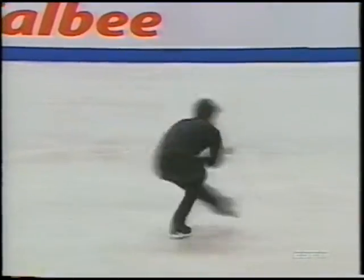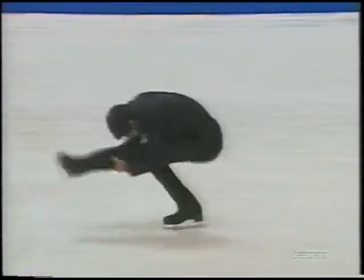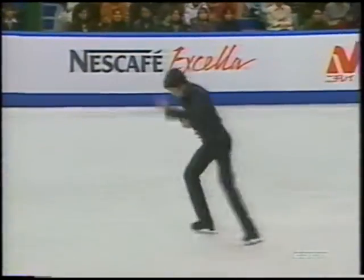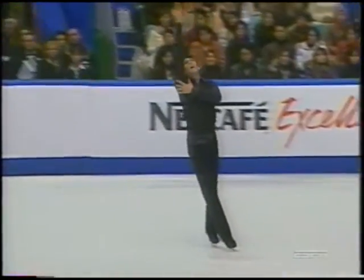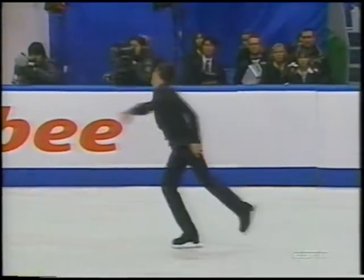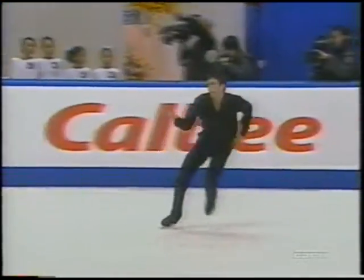Normally we hear of hip problems from the landing on the jumps, but with Evan it's because of his spins. It's that change of edge on the back sit spin where you're really stretching out your glutes and your obliques to twist and turn over that inside edge.